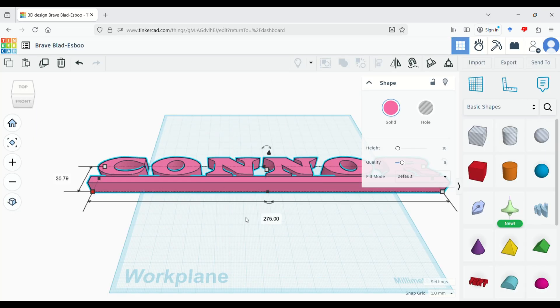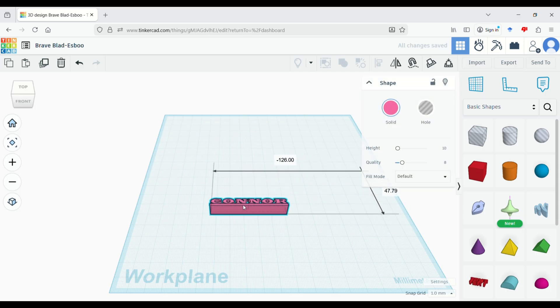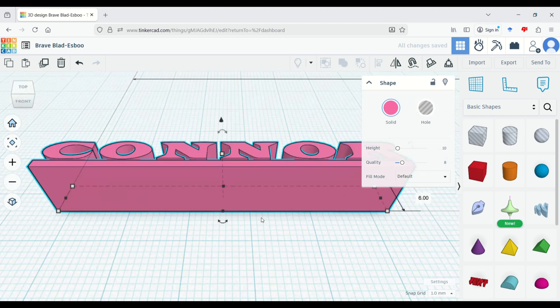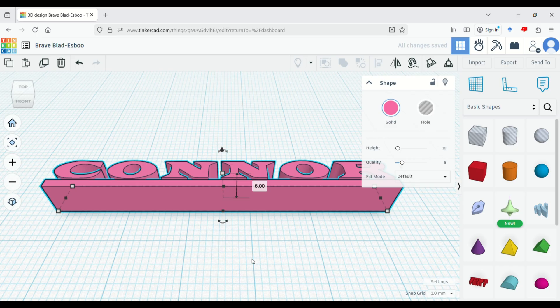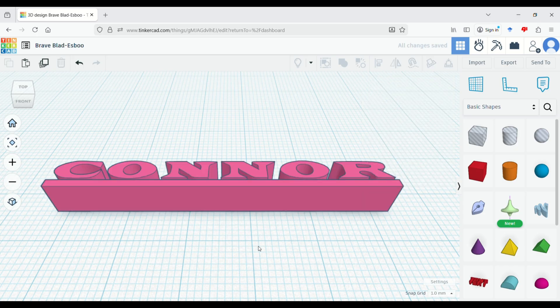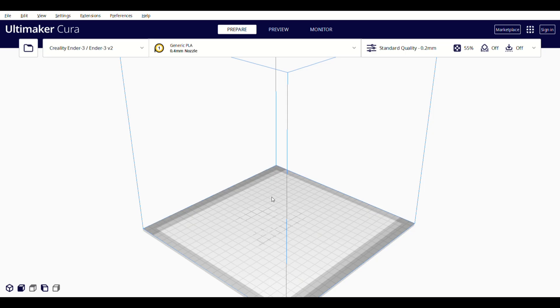In TinkerCAD, all I did was size it down — I sized it to 55 millimeters by 6 millimeters. The reason it's 6 millimeters will become apparent shortly. I then saved that out and opened it up in Cura to do the slicing.